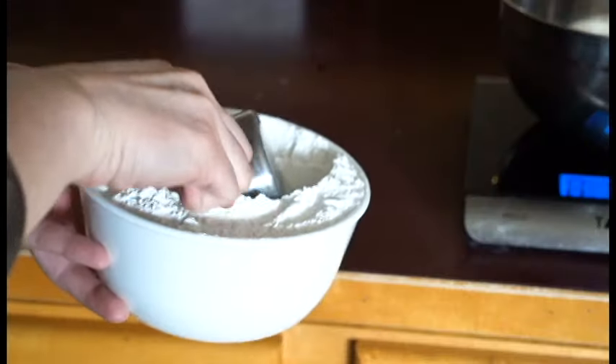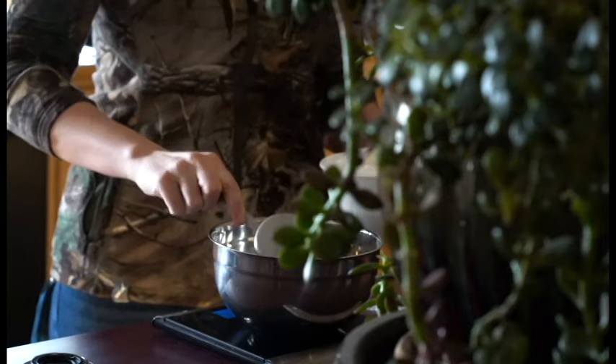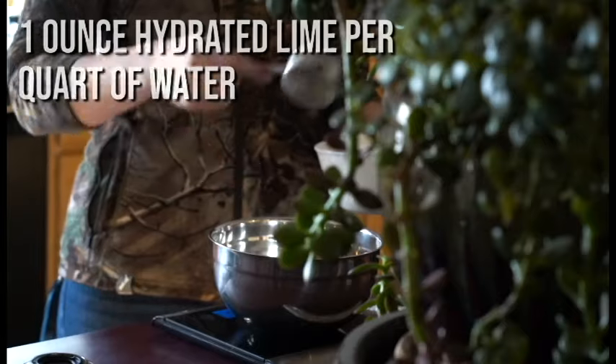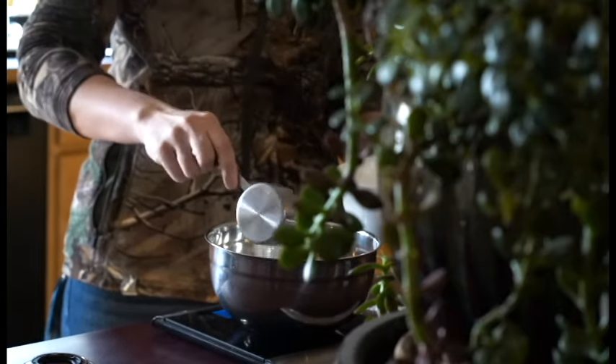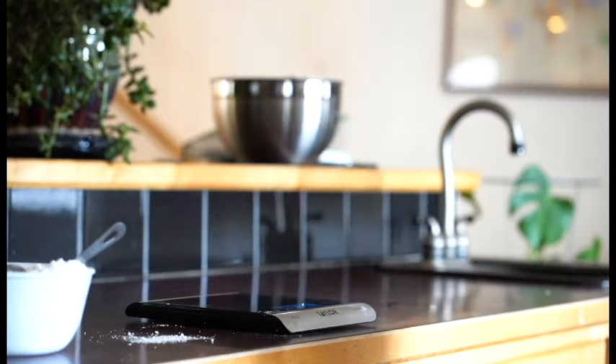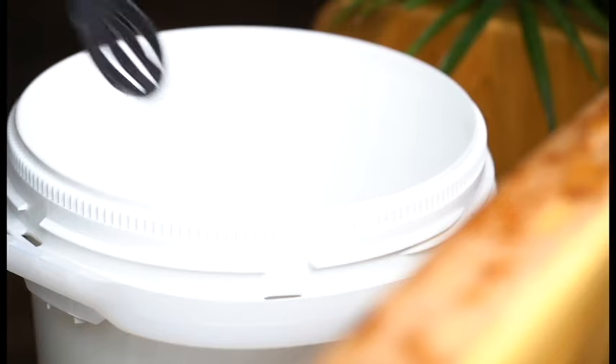Food grade hydrated lime — otherwise known as calcium hydroxide or pickling lime — can be found in grocery, feed, or hardware stores and is also available online. I ordered a 50-pound bag from Azure Standard; I'll leave the link down below. The ratio of water to lime is one quart water to one ounce of lime, so here I'm adding five ounces of lime to my five quarts of water.